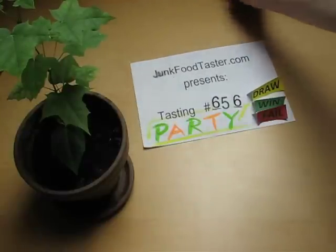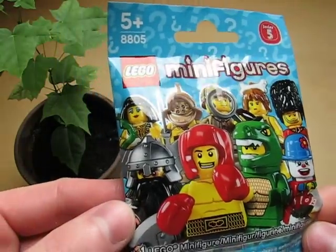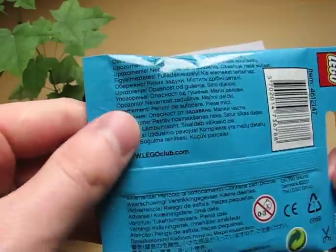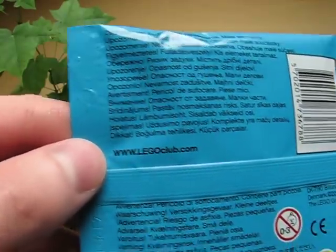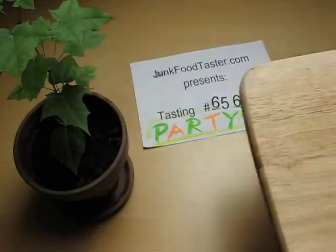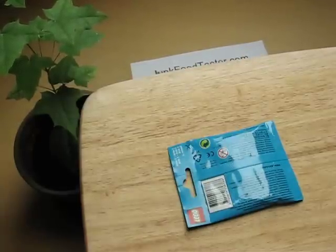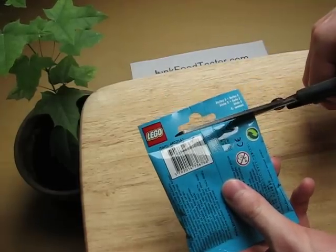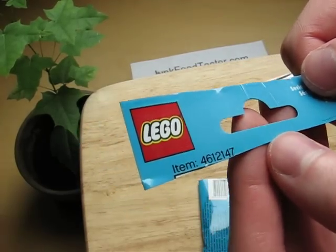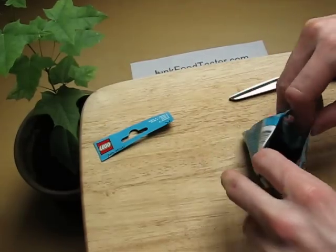This is junkfoodtaster.com and this is the Lego minifigures — there's one figure inside. This is Series 5. In Lego, I think everybody knows this is from Denmark. This is interesting — it actually says which item is inside, so you can probably cheat if you know the codes. I don't know if you're into this stuff, just write a comment.